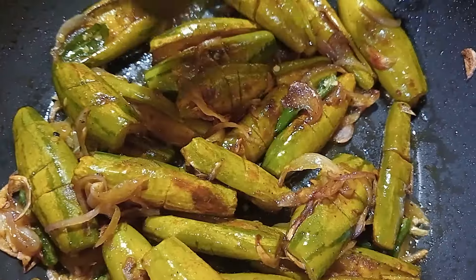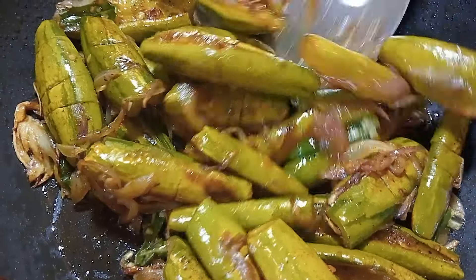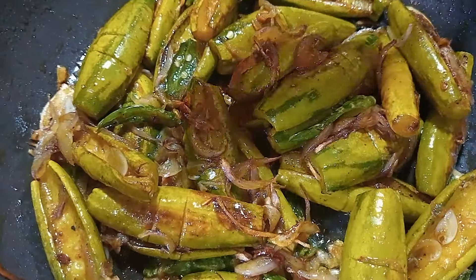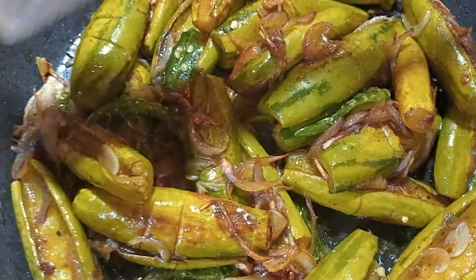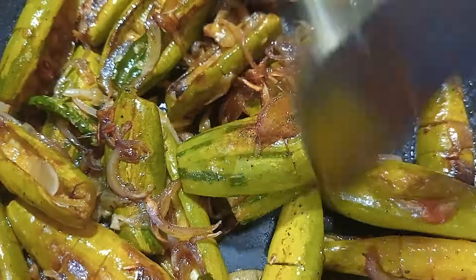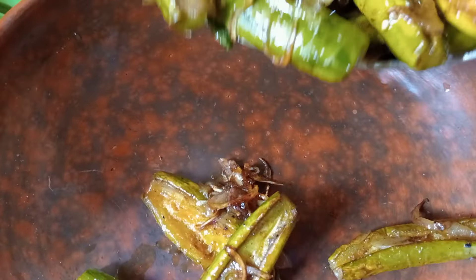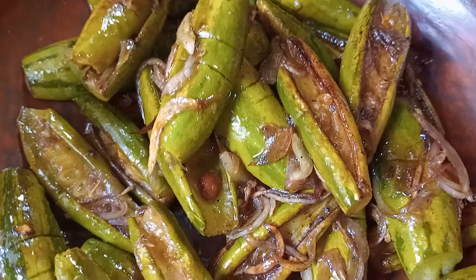If you want to cook it, you can cook it very well. You can cook it very well — a little bit more than a fish for a good day. I will make a little bit more of it.